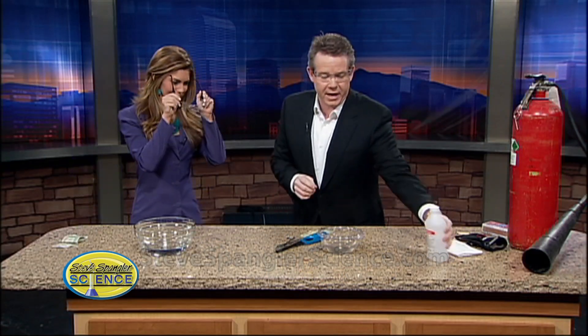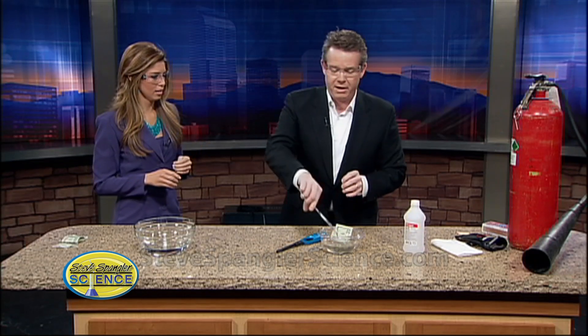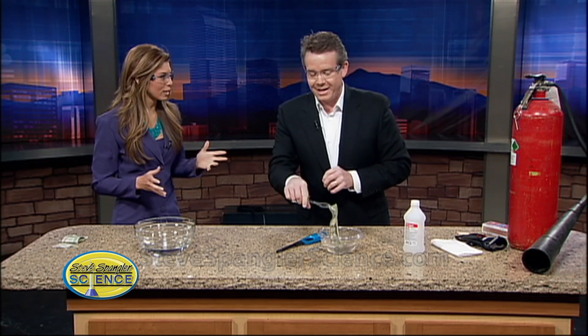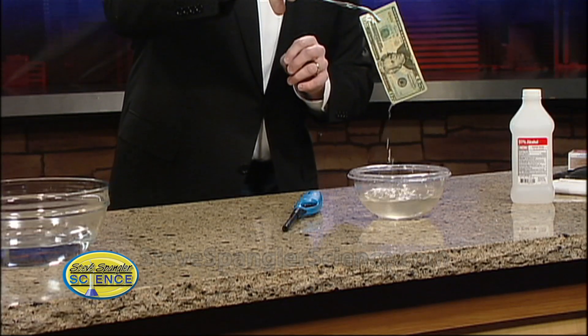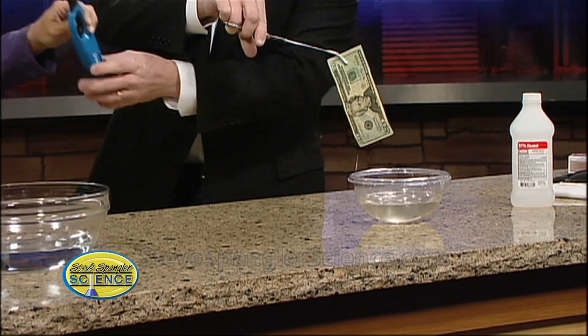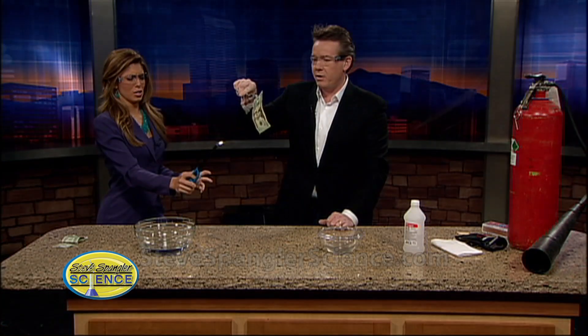Wouldn't it be fun if we had a flammable liquid like rubbing alcohol and we simply dip your $20 into it — like this. This is perfect. It's my lunch money right there — it's fine, you can go to H&M another time. So here you go. Now watch — can you light this? Are you good at this? My hair— no, you're gonna be fine. Light it up. Here we go, nice job!